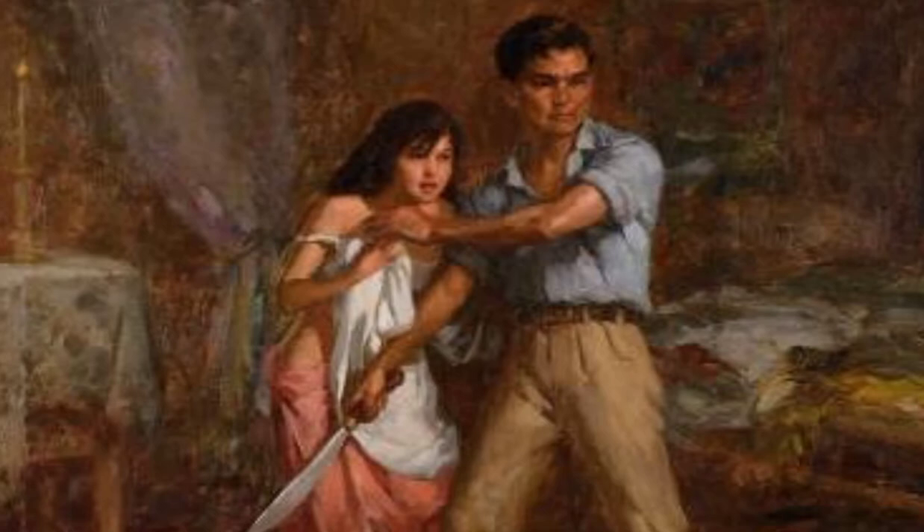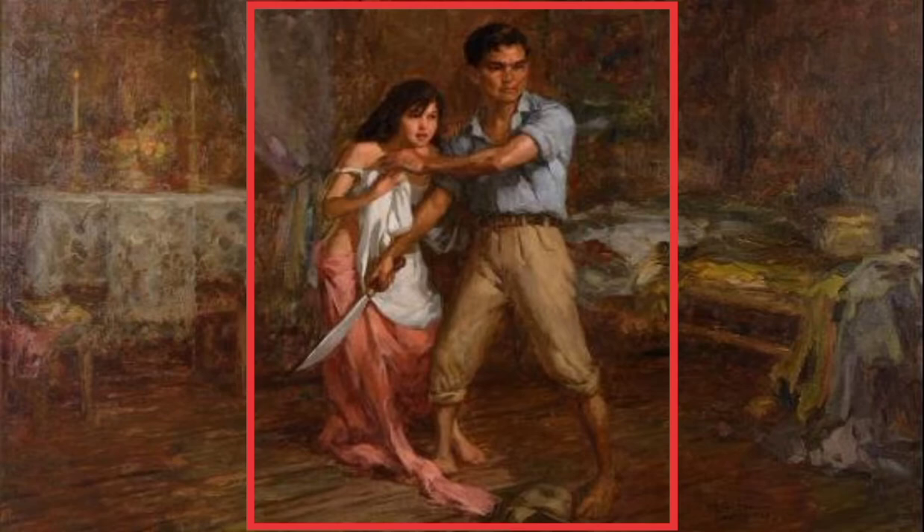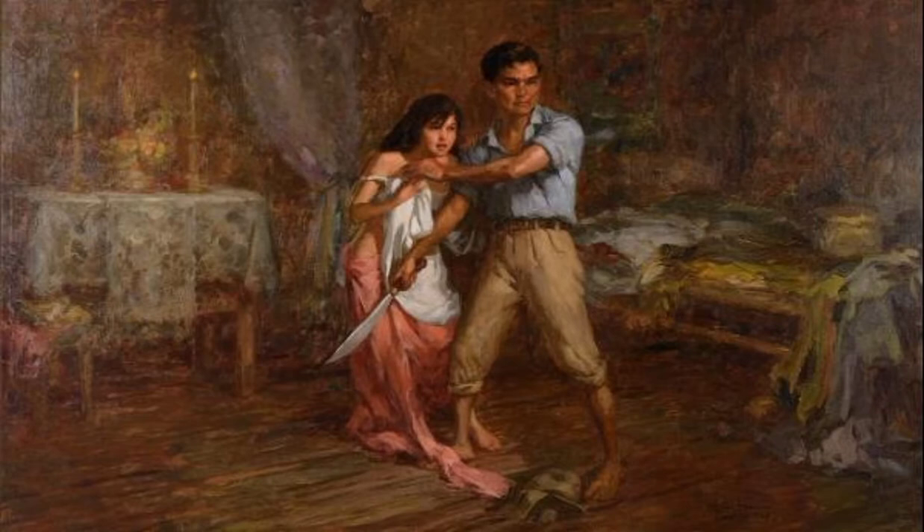Placed on the floor near the male's right foot is a figure resembling the cap of a Japanese soldier, providing a hint of the unseen person's identity. The male and female subjects are located at the very center of the painting with their top, bottom, left, and right sides equally spaced.